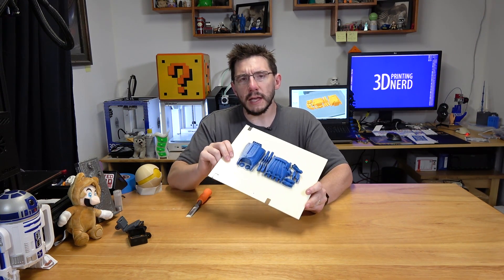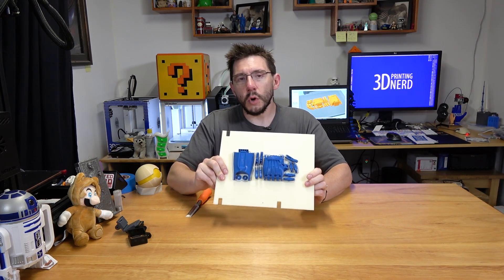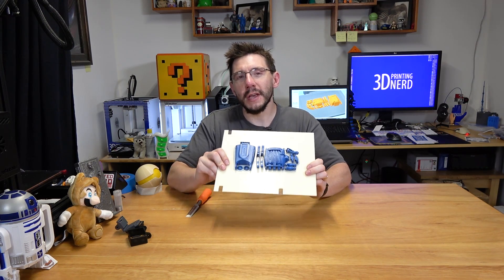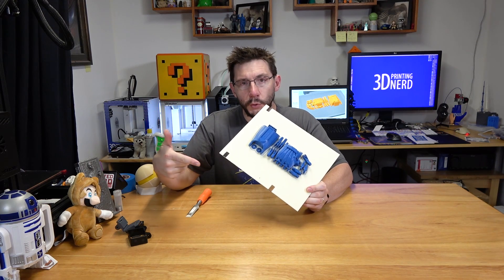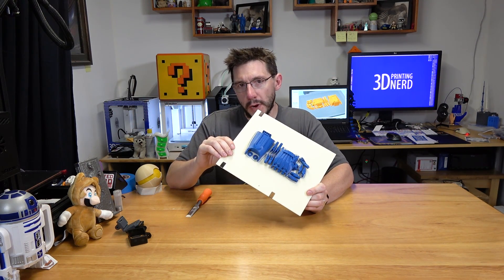The idea being that a 3D printable prosthetic is so much cheaper than a standard medical grade prosthetic that you may get. Plus, you could print them in cool colors like blue or red or not blue or red.